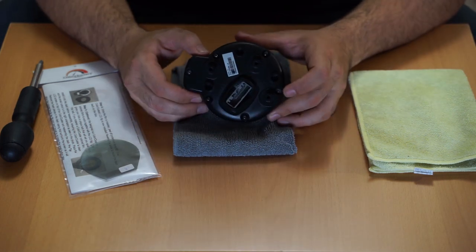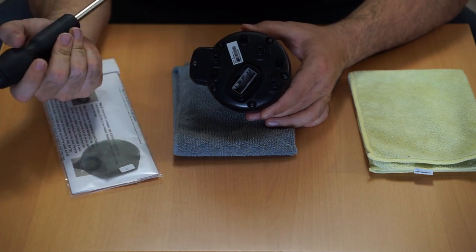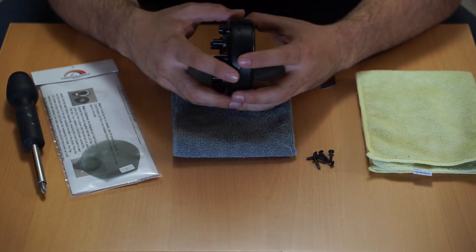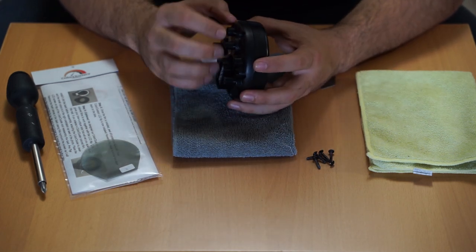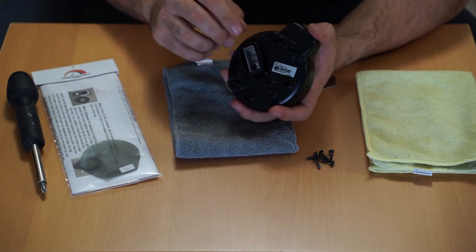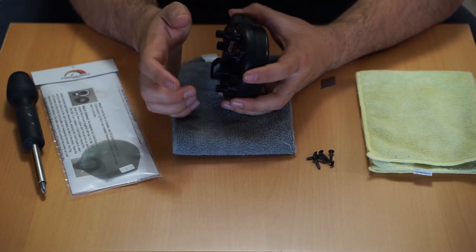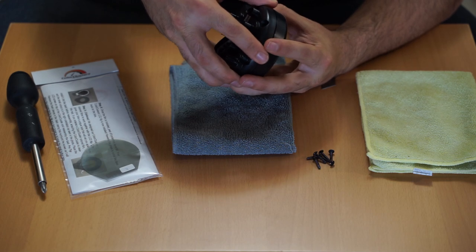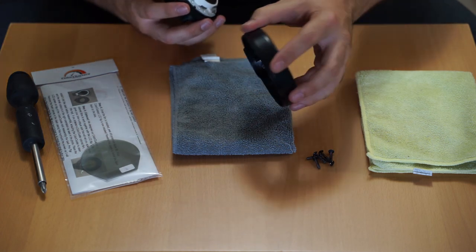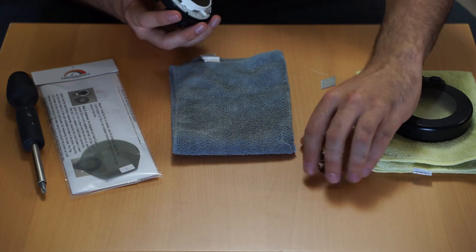There are a bunch of screws on the back — go ahead and remove those with a screwdriver so you can pop the back casing off. Once all screws are removed, open up the back casing. If this is your first time opening it, it's going to be a bit hard. You'll want to shove your nail in between or use a business card to pry it open — don't use a screwdriver so you don't scratch the casing. Once it's off, the LCD screen will come out. Keep in mind there are two small button tabs that will also fly out, so make sure you don't lose those.